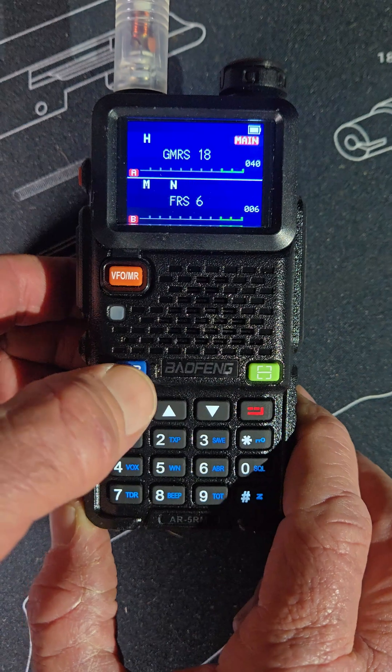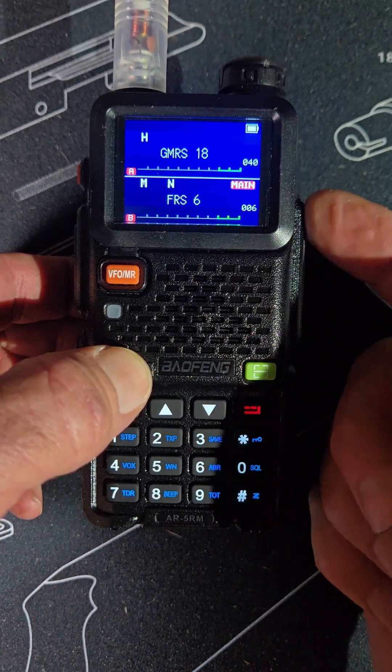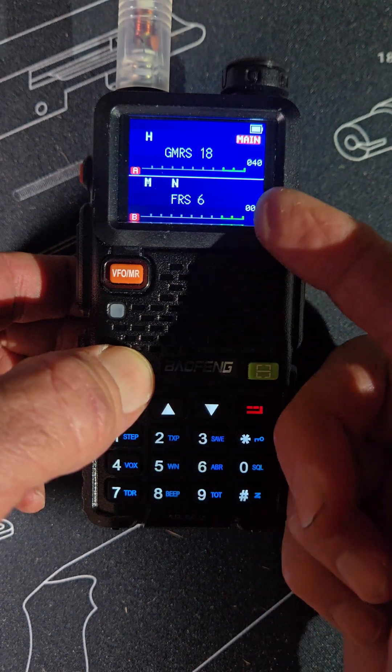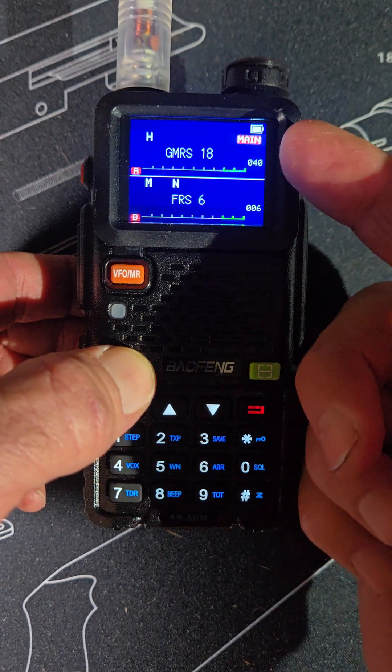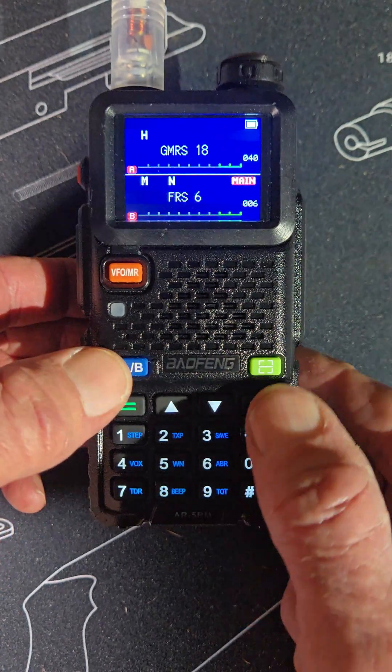This button right here changes from the top display to the bottom, so you can have a favorite channel set down here and leave it there, while you go up and change channels on the top as well.